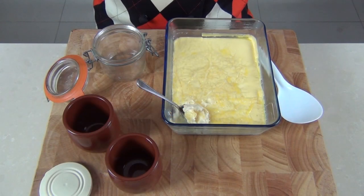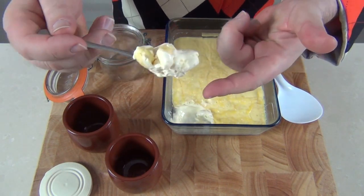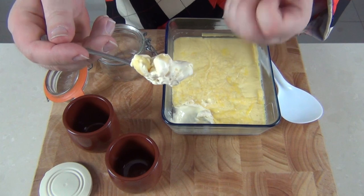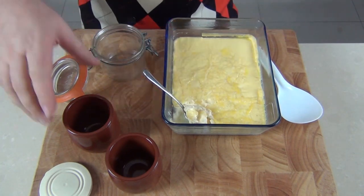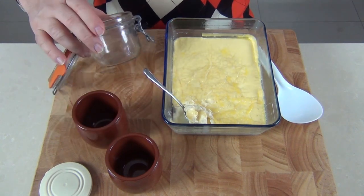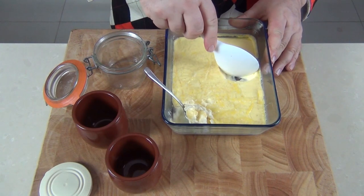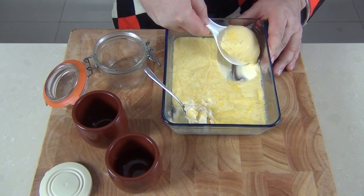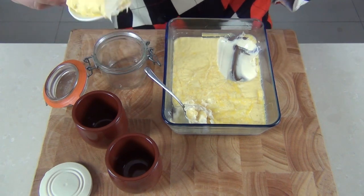There it is — my clotted cream out of the fridge. Look at this — it's beautiful, thick, clotted, and buttery; it's going to taste absolutely delicious. I'm going to decant it into some little earthenware pots or kilner jars. Using a spoon, I'll gently scrape it out — you can see how thick that is. That's exactly what clotted cream should look like.